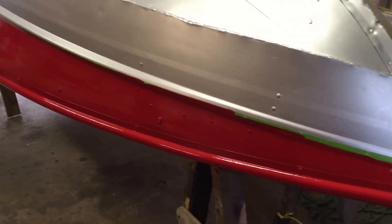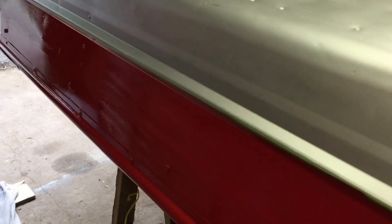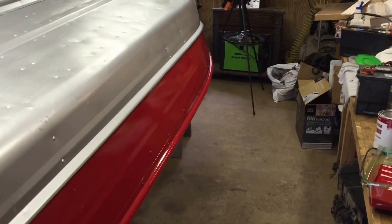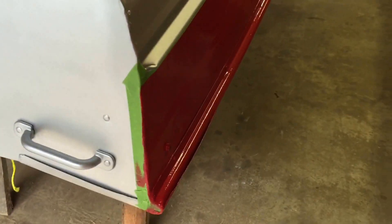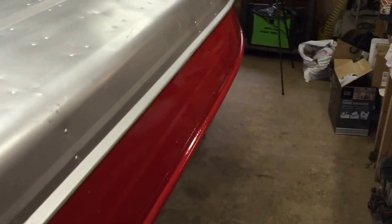Here's the second coat. Looks a little better. I am definitely gonna spray it next time I paint a boat. I know I see people do this with the foam roller and it works — it's just a lot harder to work with. I'll be putting a third coat on there and then sand it down a little bit and go over it with rubbing compound and see how it looks.